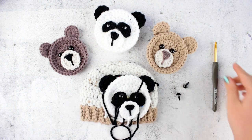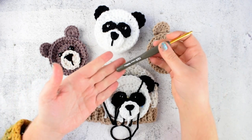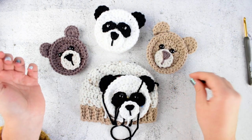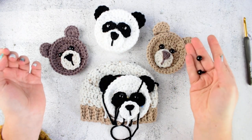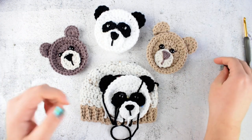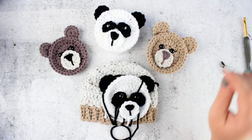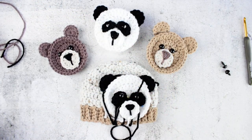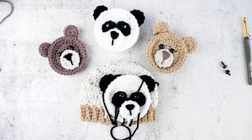For this tutorial I am using a 4.5 mm crochet hook. You will need a pair of safety eyes — 8 or 10 mm safety eyes is okay — and worsted weight yarn. I am using Bernat premium yarn, but you can use whatever yarn you have in your stash.